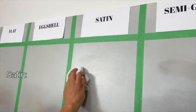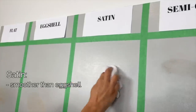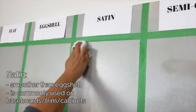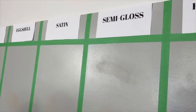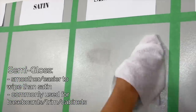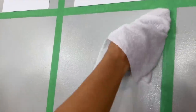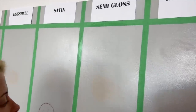Fresh cloth and now we're on to satin — lots of people love a satin finish, and you can really see why. Now we're on to semi-gloss. These higher sheens are smoother and easier to wipe as they get higher end. But keep in mind that semi-gloss and high gloss paints show a lot of imperfections, so make sure you know what you're doing before painting with these.